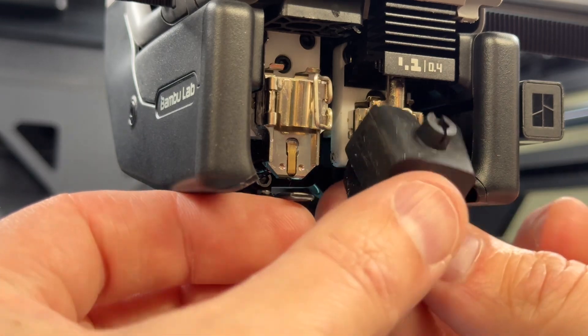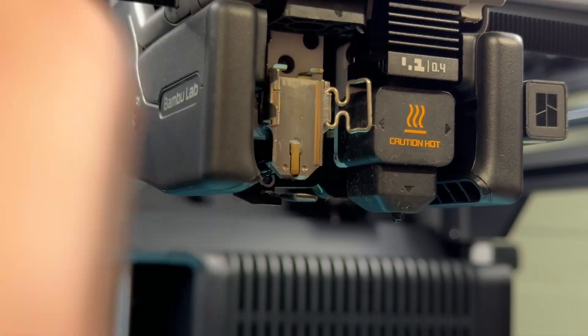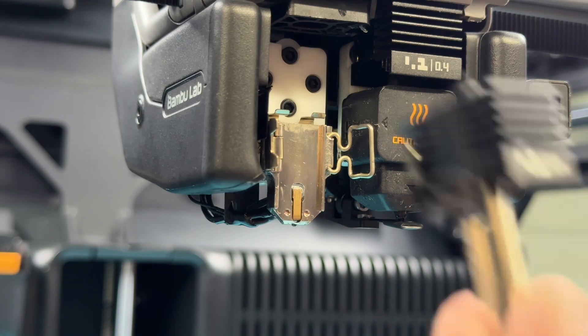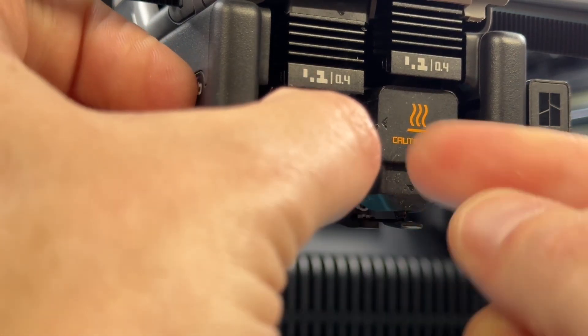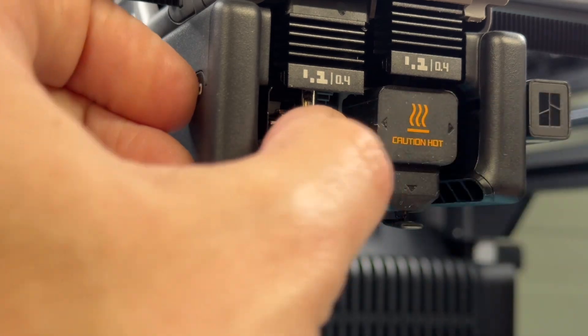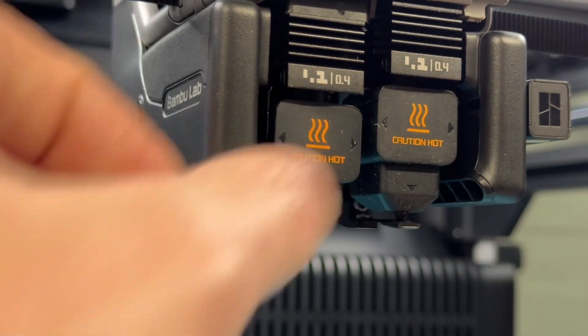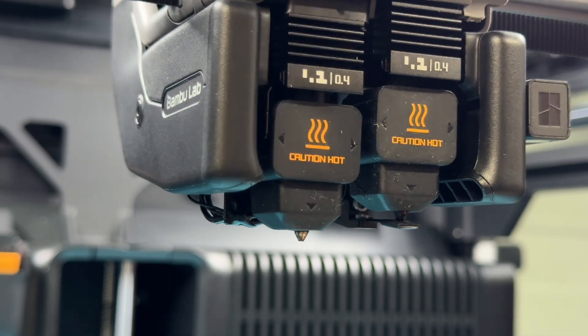Refit the silicone sock, then do the same for the left — but you have to move the flap first. Back to Settings → Nozzle/Extruder and choose the other nozzle, close over and lock with the clasp, and reinstall the silicone sock. Then confirm operation by switching between the nozzles to ensure that the little flap sits where it's supposed to be.